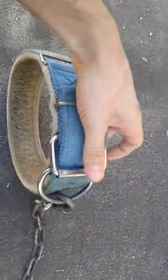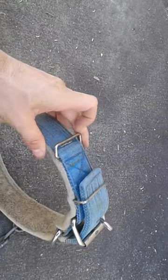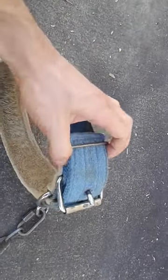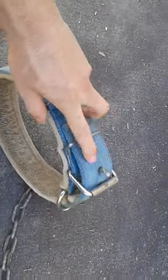As you can see, if this is secured, it's not in there very good and it can slip out. I have seen it slip out — it's happened to my dog before. So once again, you want to get the biggest one so you can have it fit down in there.